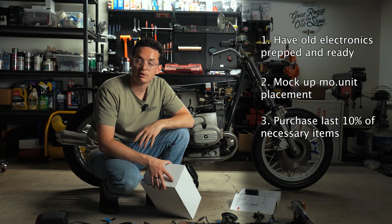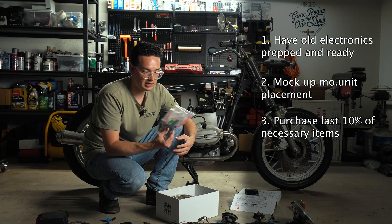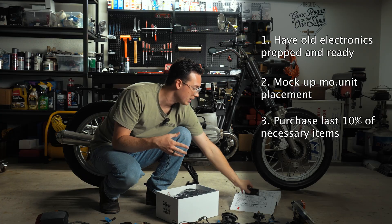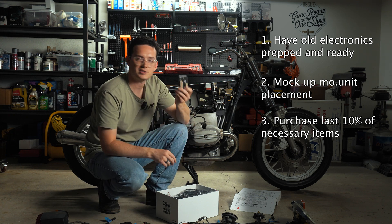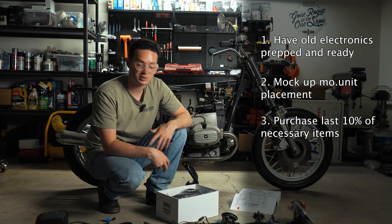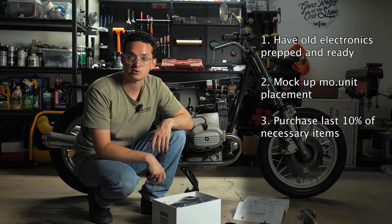Leave that mock-up on the frame while figuring out the initial wiring. Once you know where all your wiring is going and you like the location of your MoUnit, move it out of the way and weld up your actual mounting plate. Third: purchase that last 10% you're missing. We haven't talked about wiring supplies yet — for that we are going to be using the MotoGadget Ultimate Builders Pack. In here you have about 98% of the different wires and connectors you'll need: an inline fuse for the battery, thin and thick wires for inputs and outputs, and a ton of insulation, heat shrink, and covers.